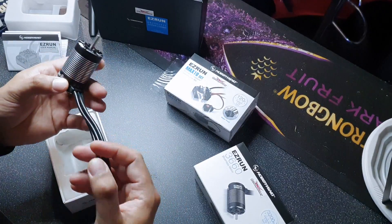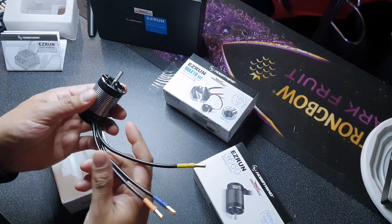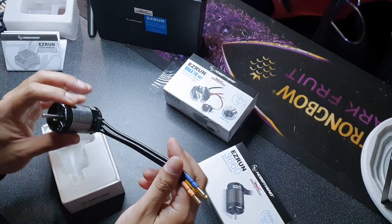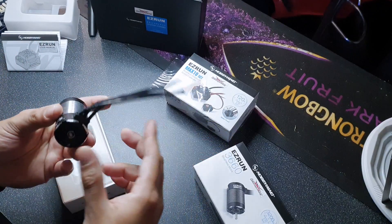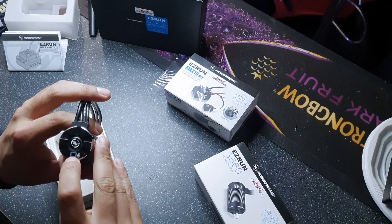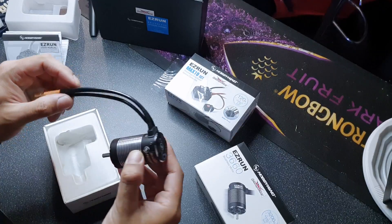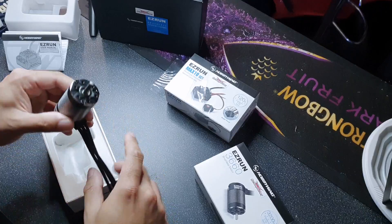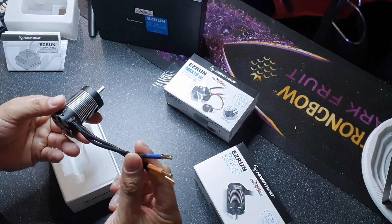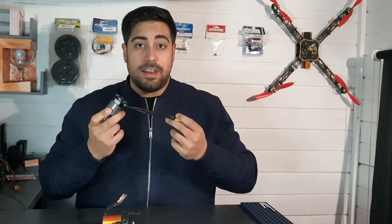This feels really high quality compared to the GoolRC system I was running before in my Arrma Granite — this feels premium, 100%. I've just noticed there's a little socket for a temperature sensor as well, which is a nice little addition. There's not really a lot more to say about this motor — it's really nice, it's got a great feel to it.